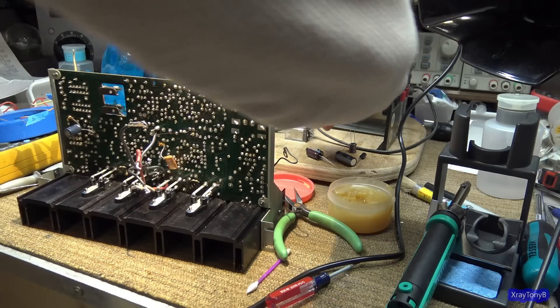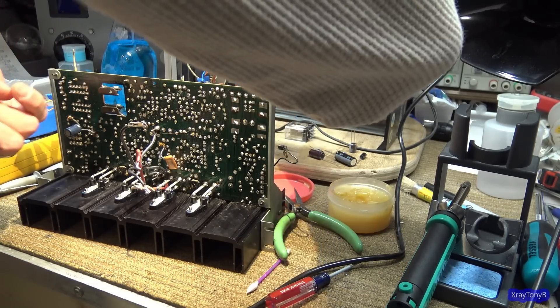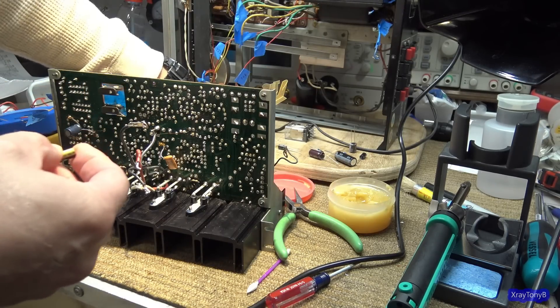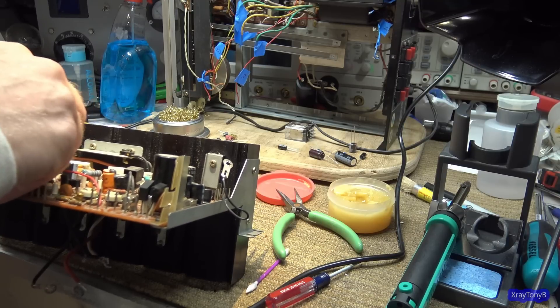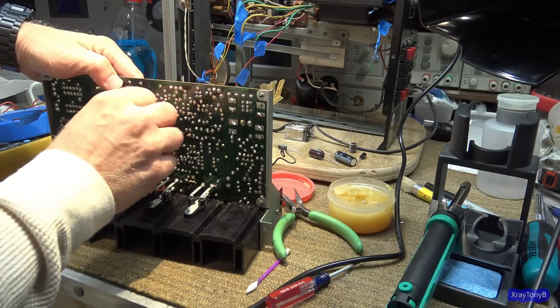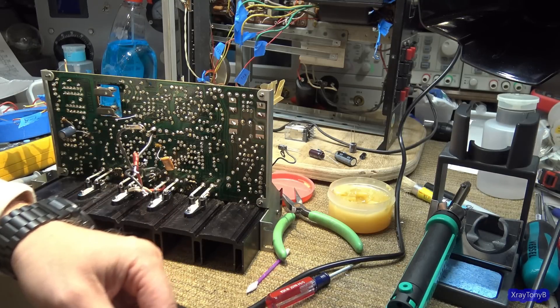16 volts, 47 microfarads — that would be this one. 47 at 16. As I promised, we'll probably do a solder and chat. Let me turn this thing off — I think it's still got a little bit of smoke, we'll give it another minute or two.